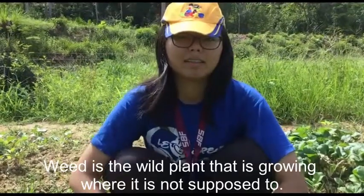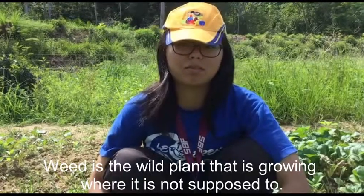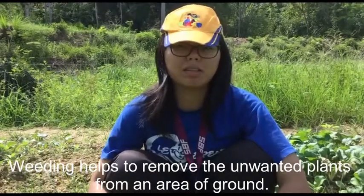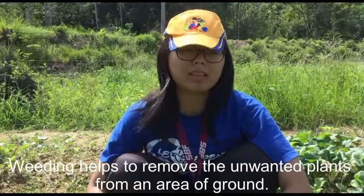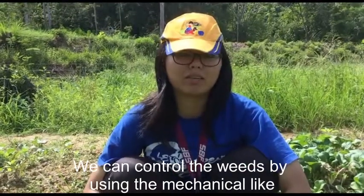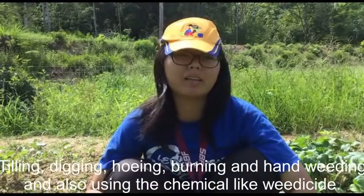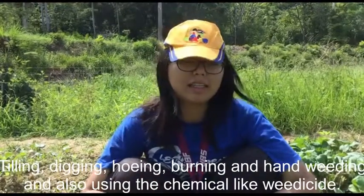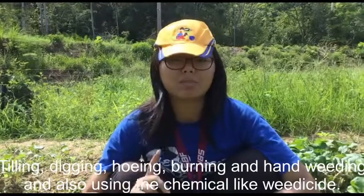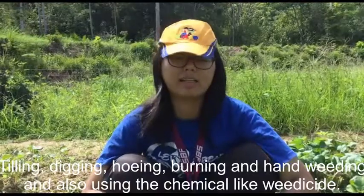A weed is a plant that is growing where it is not supposed to grow. We need to remove the weeds from the growing area. We can control weeds by using mechanical methods such as tilling, hoeing, burning, and hand weeding, and also by using chemicals like weedicide.